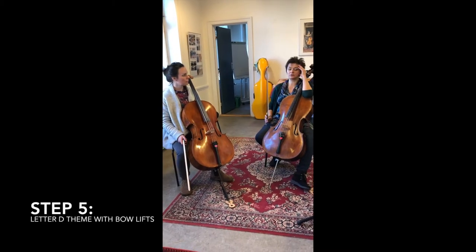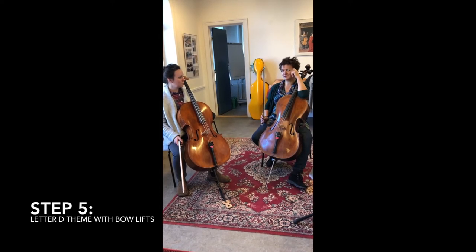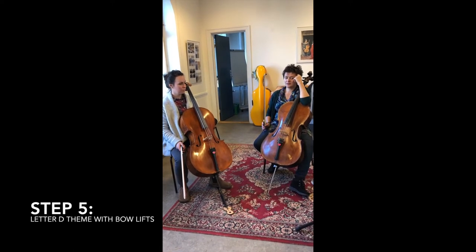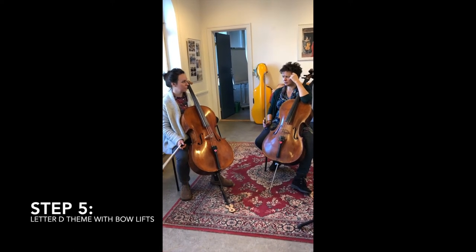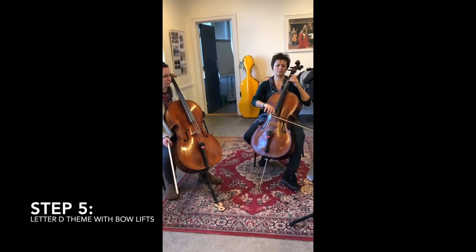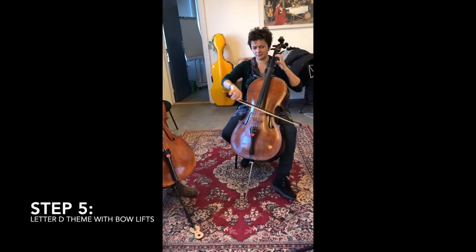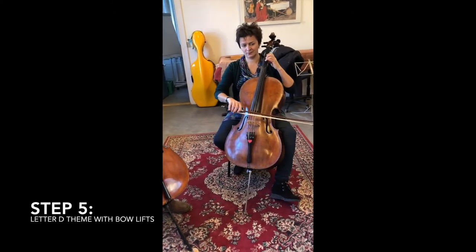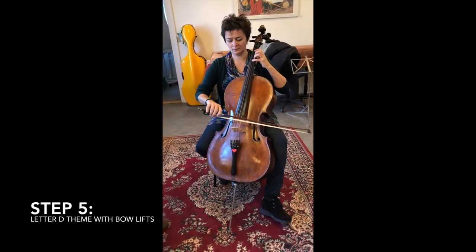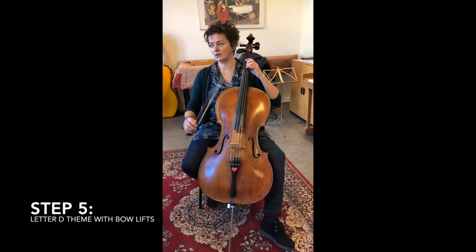So now we have come to Letter D, which has the most important melody part in Cello Cabana. It's just a little Suzuki melody. Let's play it. One and two - lift - lift bow.